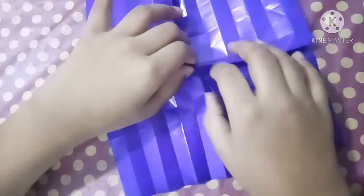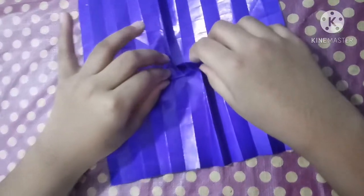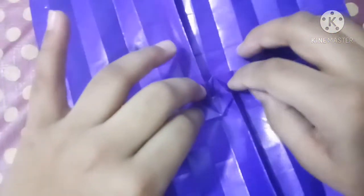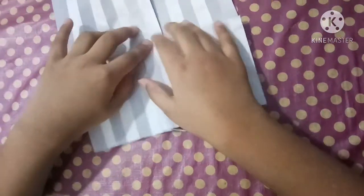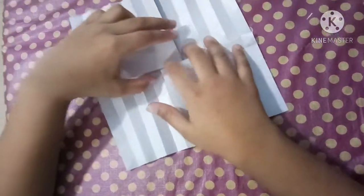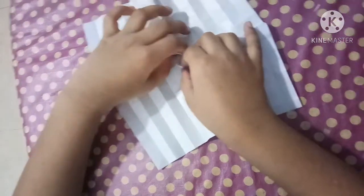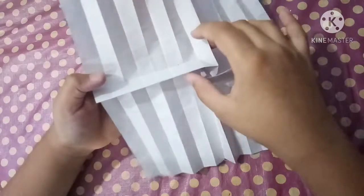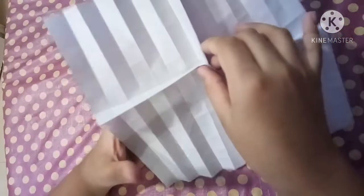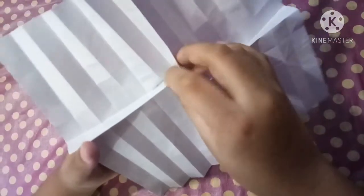Take this edge and that edge together and make it just fold. Now it looks like this. This is a little tricky part — squeeze this. And here is the next point, the next square.